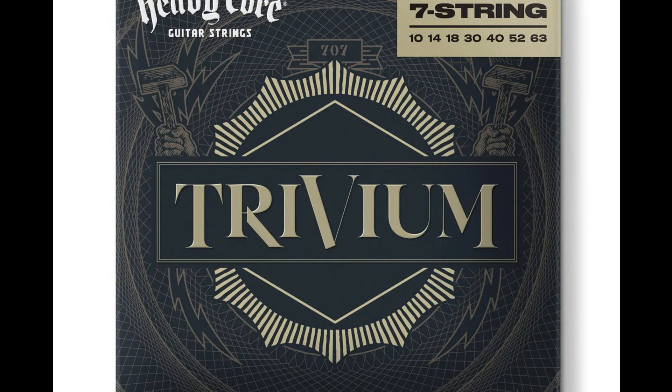Coming in 6 and 7 string sets, these strings give Matt and Cory the freedom to create the music they love with peak performance and playability.